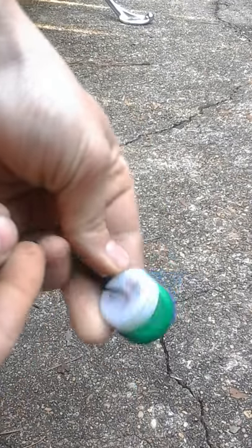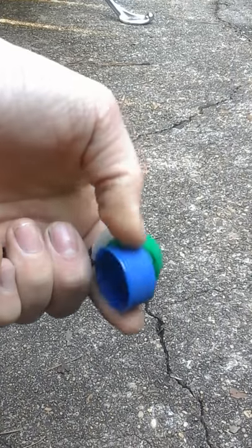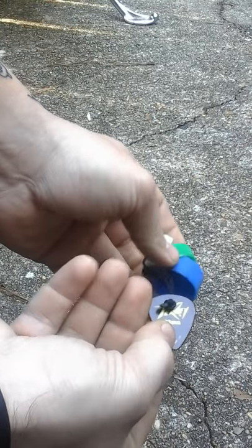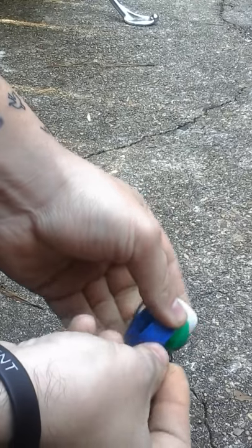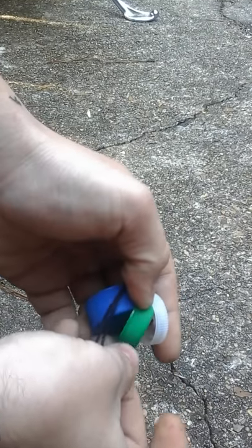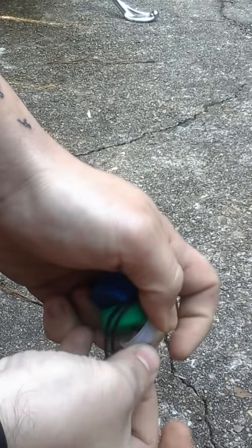Basically what I did is I just took coke bottles with the little plastic ribs on the side, and then I took a guitar pick and just incorporated it to where I can make a little squirrel call that makes different tones.